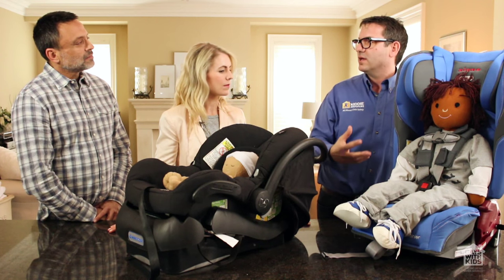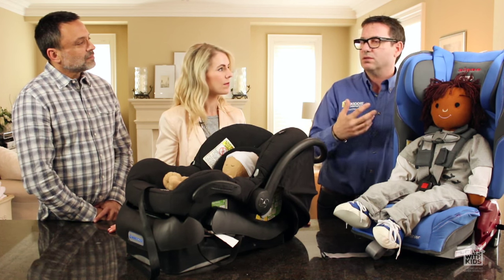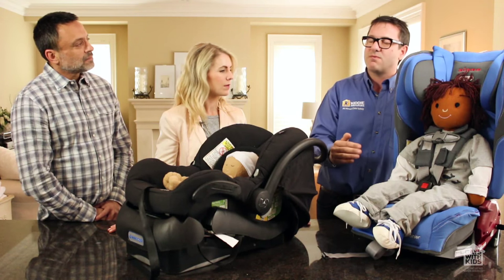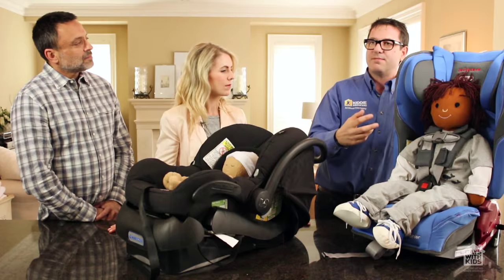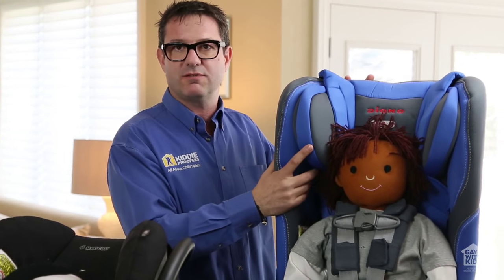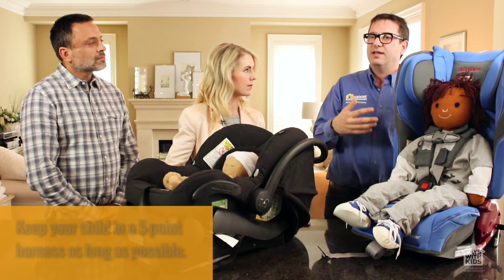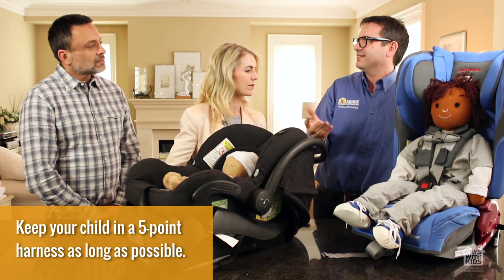What tends to happen is parents reach the 50-pound limit and say, 'Okay, now we're going to put our child into a booster' — and that's a bad idea. I'm really encouraging that children should be in a five-point harness as long as possible; it's proven to be safer. Every state and province has different laws, but just because the law says at 33 or 40 pounds your child can go into a booster doesn't mean you should. That's the bare minimum — think about the maximum, and how much safer it is to keep your child in a steel-frame seat than in just a seat belt.